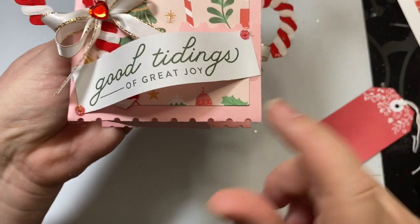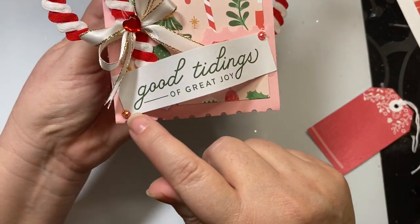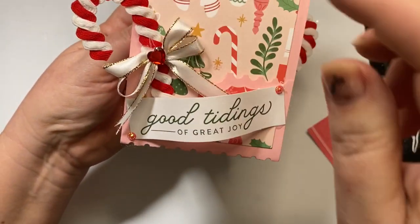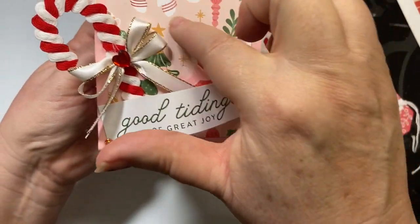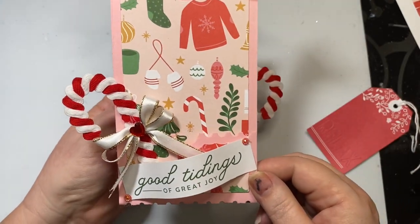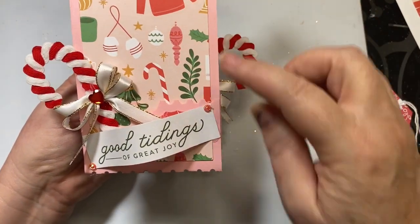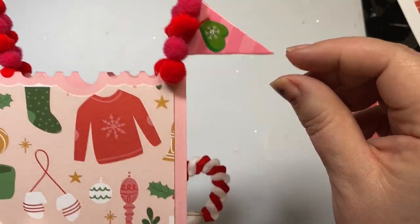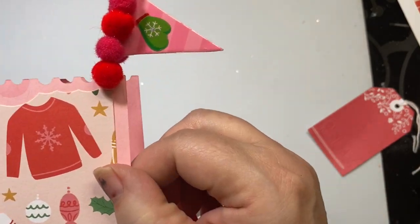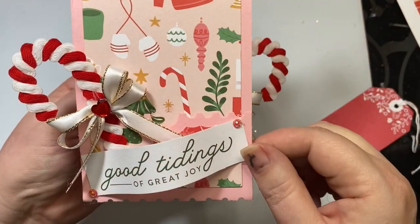For the bottom part I actually popped up this cut apart from the collection that says 'Good Tidings of Great Joy,' and accented it with little rhinestone gems. I used these candy canes that Sally Lynn gifted to me at Christmas time, and topped it with a double bow and a heart bling because I believe love is important all year round. I cut the pocket tag out in pink using the Oh What Fun collection, and at the top I made a sweet little flag sticking out with red and hot pink pom-poms and a little mitten that ties in with the collection's colors.